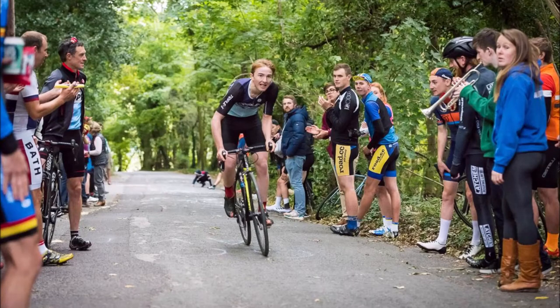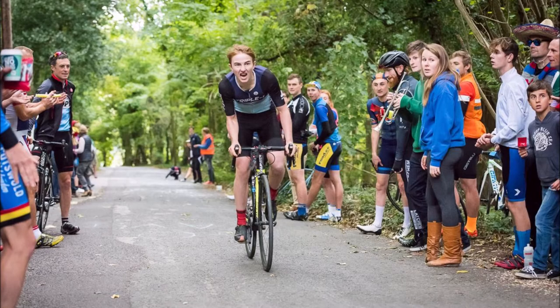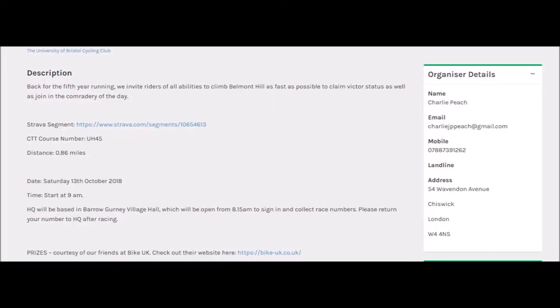This is going to be a very quick video on how to pace a climb, how to look into the future for a hill climb, how you're going to ride it, what gearing, etc. Generally what I do is I go on the CTT website, try and decode the mystifying codes, and finally figure out what the hill is.